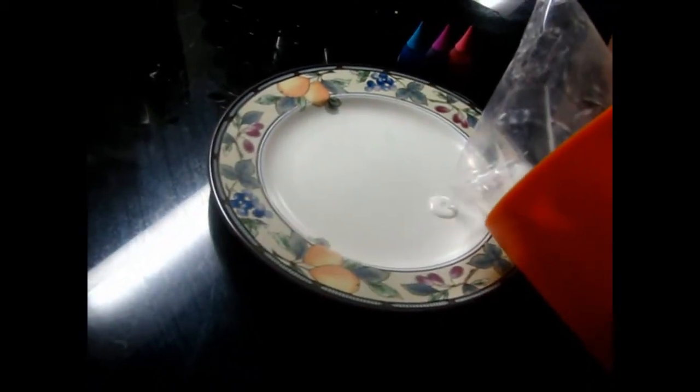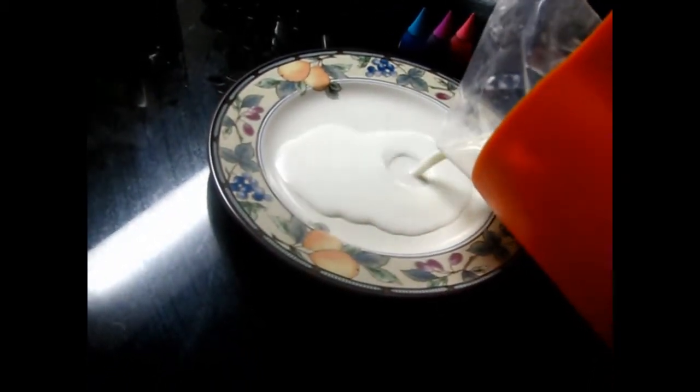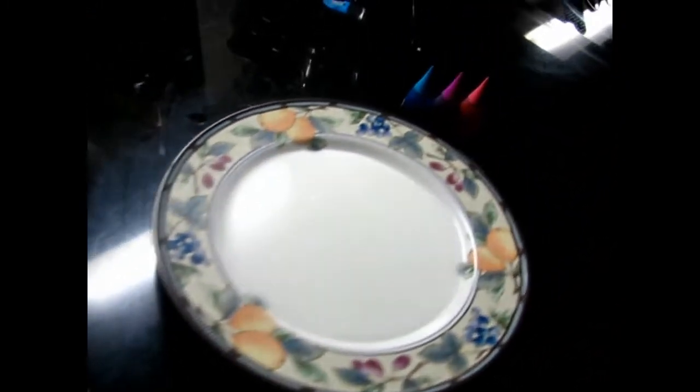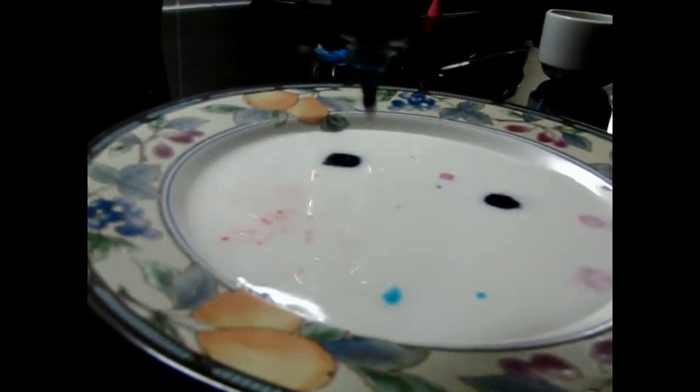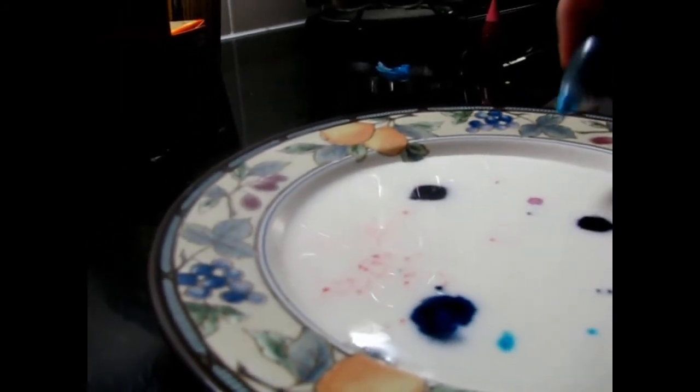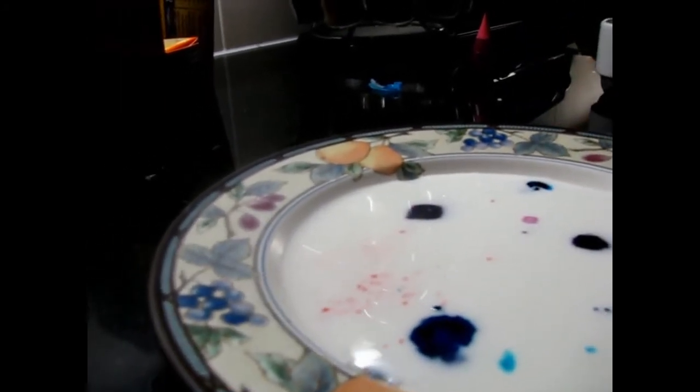On to a plate to cover the bottom. And then drop food coloring in there. One more purple, I think. Where'd the purple go?